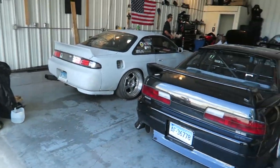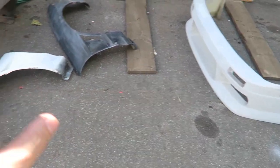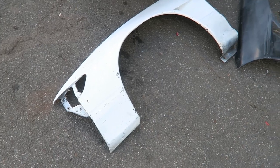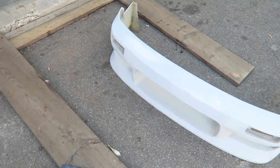Drew got his front end off and just prepped it really quick with scotch brite - nothing too crazy, just enough to get it one color. He's gonna hit it with some black primer and we'll tackle the body work another day, but he's just gonna send it with some spray cans right now.